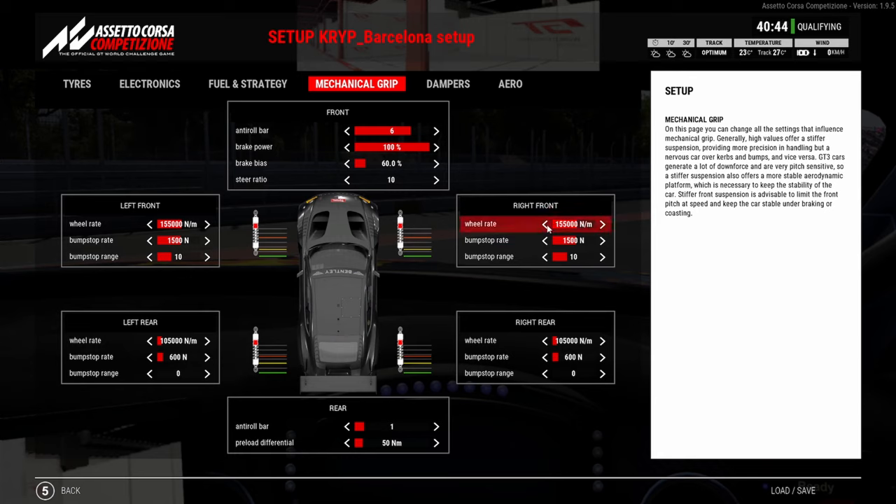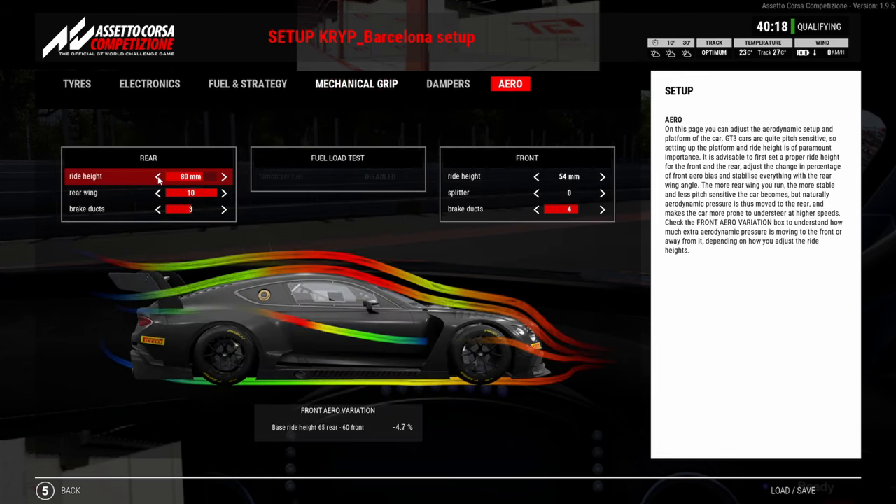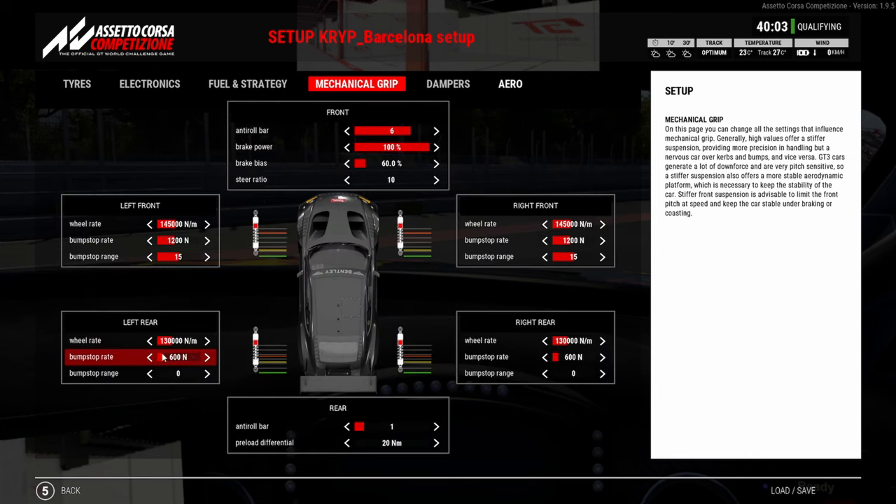In this setup I'm going to put the front a little bit softer and go stiffer on the rear wheel rate — these are the two things I had been trying. I'm going to put the preload down, then drop the rear ride height to minimize the effect of the oversteer I'm putting into the car by stiffening up the rear mechanical grip. I'm going to put this up to 800 as well.